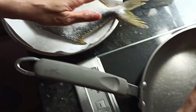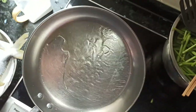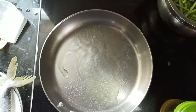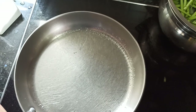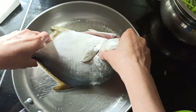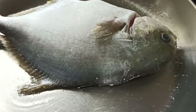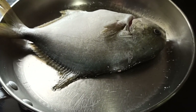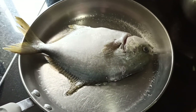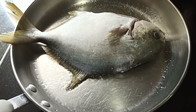Now meanwhile, we are heating up the pan. We will sprinkle some salt — this is the only salt. We will leave it untouched for at least four minutes. This is the only way that you can have less oil.